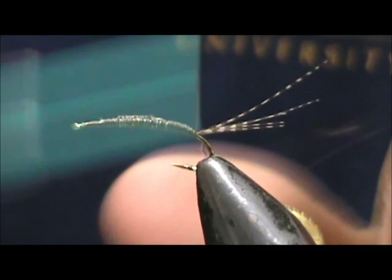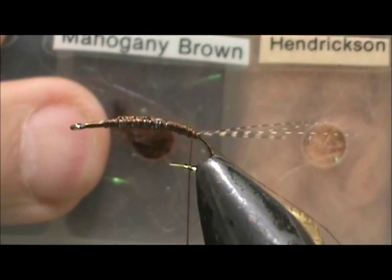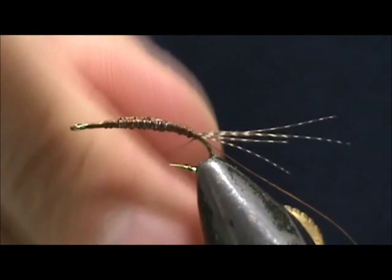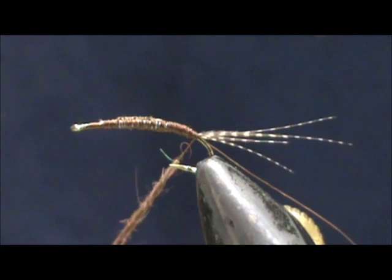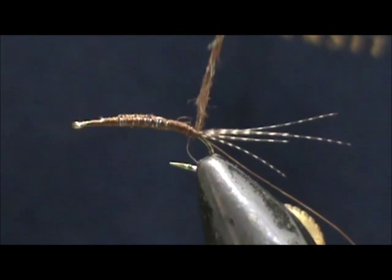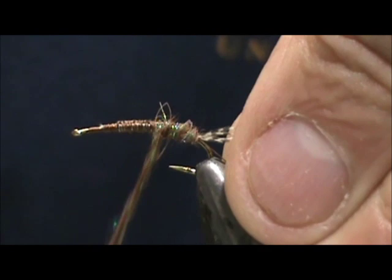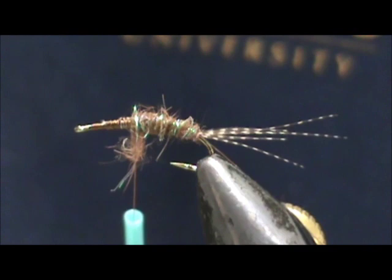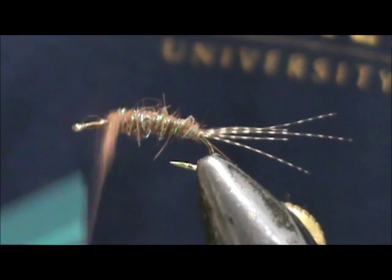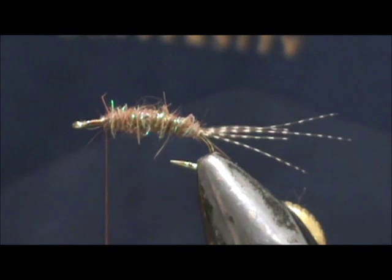I'm going to use this mahogany brown crystal dub. This is a hair blend — it's basically angel hair chopped up and blended in. We're not going to make a real big noodle; we're going to go ahead and wrap that forward. I need just a little bit more on there, and we're going to bring that up to about one and a half to two eye lengths from the eye of the hook.